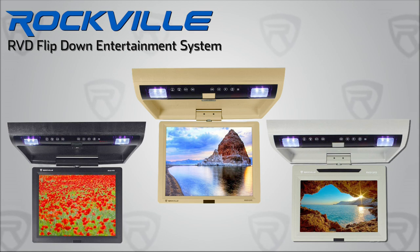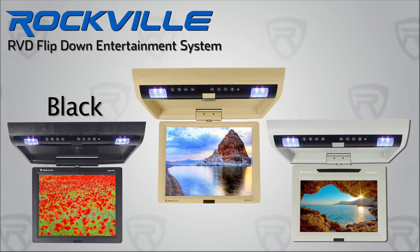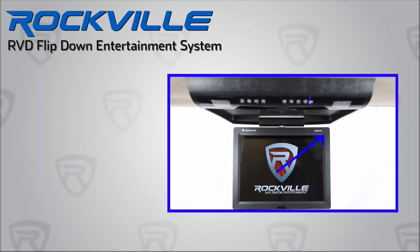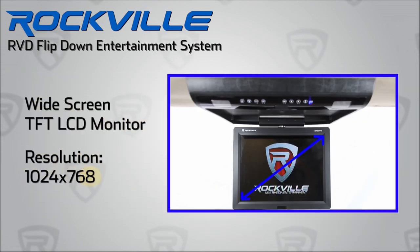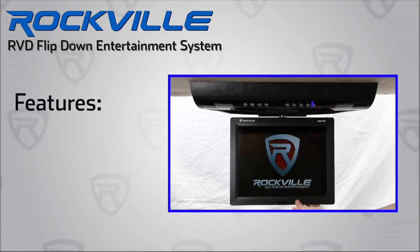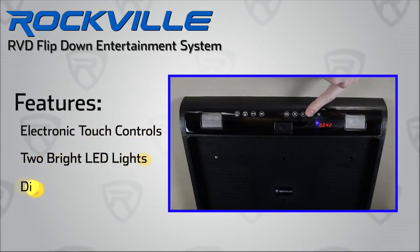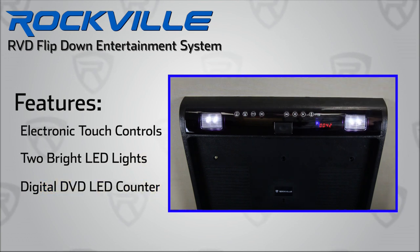All three sizes are available in three different colors — black, beige, and gray — to match any car interior. The RVD series features high-resolution wide-screen TFT LCD monitors and includes many functional features like electronic touch controls, two bright LED dome lights, and a digital DVD LED counter.